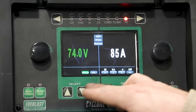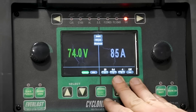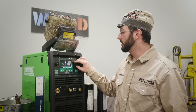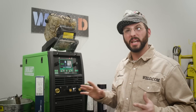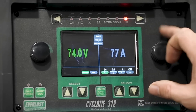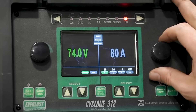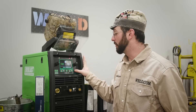We can select whatever rod we're running and then go into customization of features like arc force, hot start time, hot start amps, and the VRD safety. As far as arc force percentage goes, that's going to make your weld either soft or crisp. When I run 7018, I like to stay on the softer side, so I'll go lower on arc force — twenties, thirties. When I get to my 6010s and I'm really trying to pack a punch and get through a gap for a complete joint penetration in a root, I'll turn that arc force higher, closer to 50 for these cellulose-based rods, especially for an open root pipe weld.